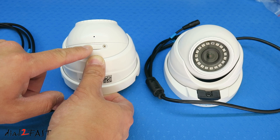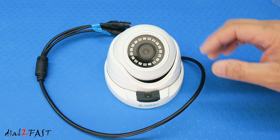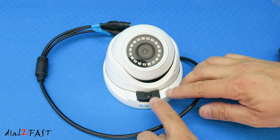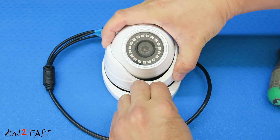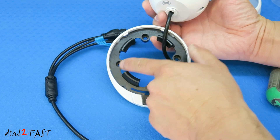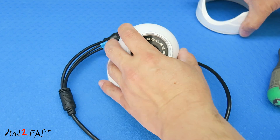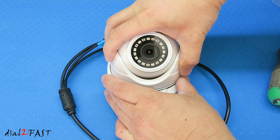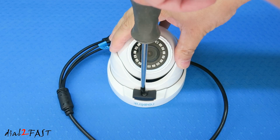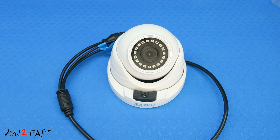Let me show you how to adjust the angle of the camera and also remove this ring so you can install the base onto the wall. What you need to do is loosen this Phillips screw right here, then pull this tab forward and this ring will come out. As you can see, there are four holes on the base so you can install this onto the wall. After you install the base, put the camera back on the base, place this ring over it, and you can also adjust the angle. Snap it in place, tighten the screw, and that's it.